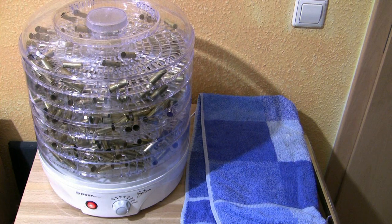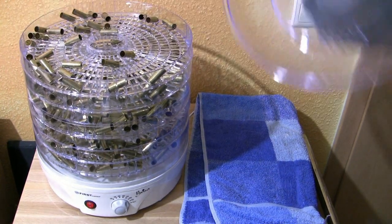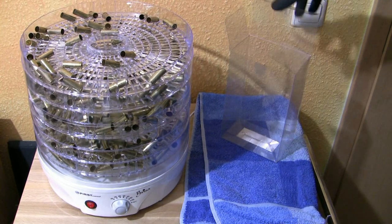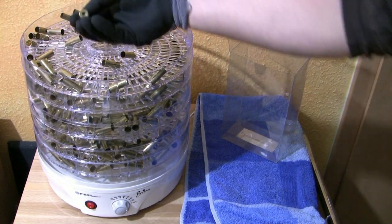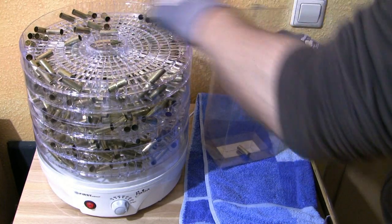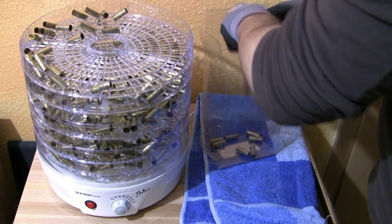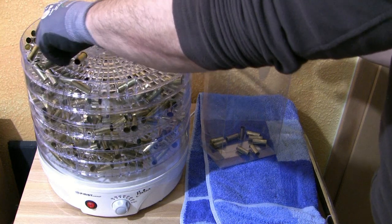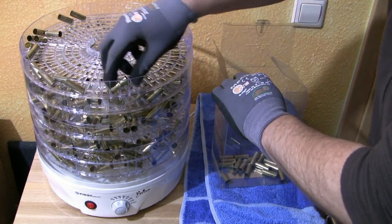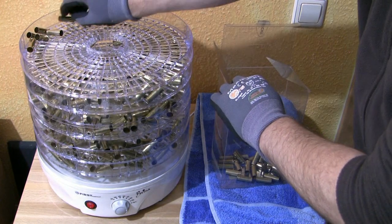A little bit more than an hour is gone, so I want to see if my brass is dry now. Let's open it up. If a case at the top of this tray here is dry, then the ones below are dry also. And it looks really good — the primer pocket is dry, and the inside and the outside of the case is dry.